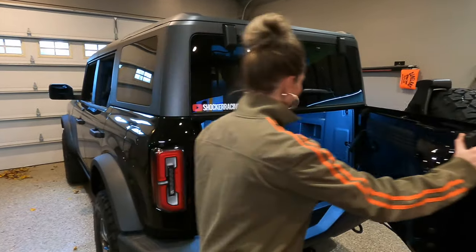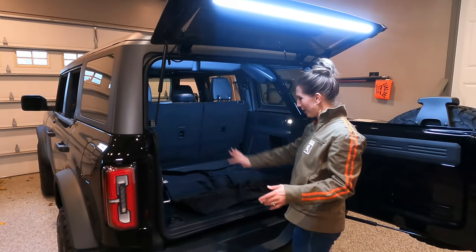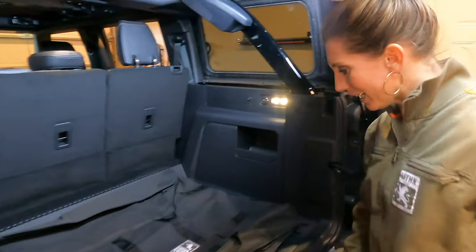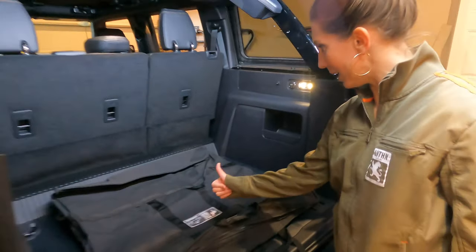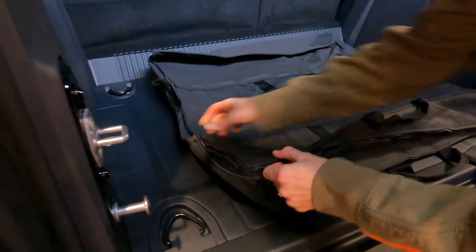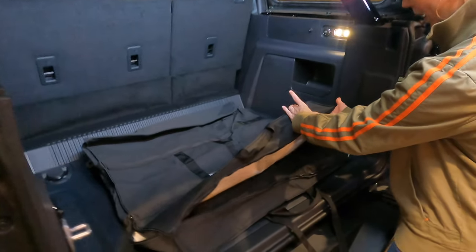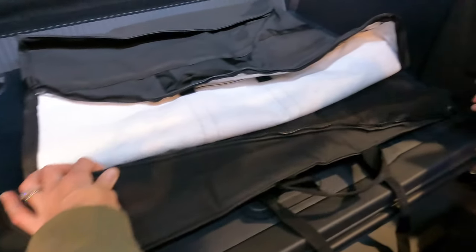We're going to show you how to take out your T-tops. The first thing you want to do is open up the back of your Bronco. The lights are going to be so helpful in this process as they light up the entire cargo cabin nicely. I have the bag in the back of the Bronco with the Bronco label facing up — that is important. The back of the bag should face toward the back of the cargo area. Then we're going to unzip this bag, which is a super tight fit. This is the only opening we have, and if you look at the bag, one side is wider than the other.